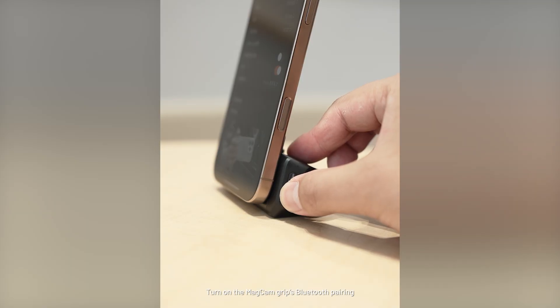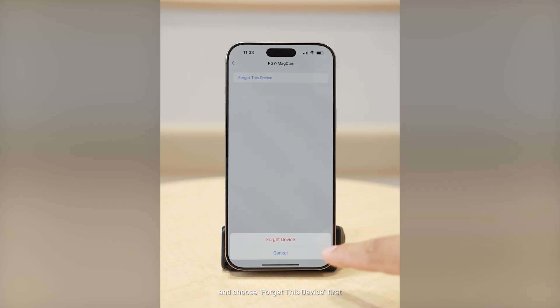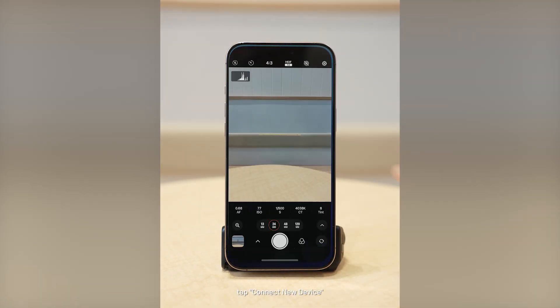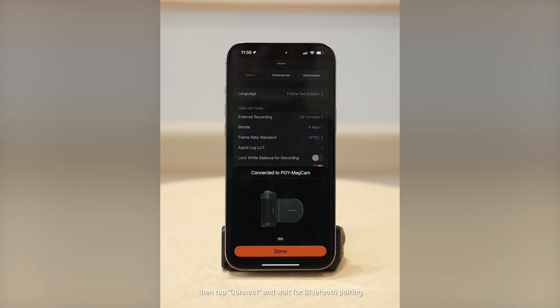Turn on the MacCam Grip's Bluetooth pairing. If your phone is already paired with the Grip via Bluetooth, choose Forget This Device first. Then return to the app's basic settings page, tap Connect New Device, search for and select your device, then tap Connect and wait for Bluetooth pairing.